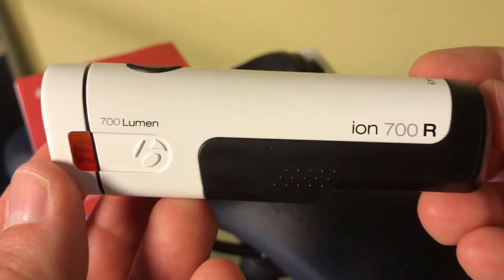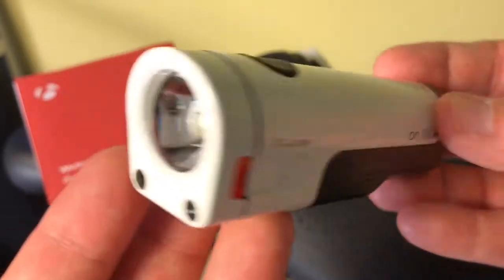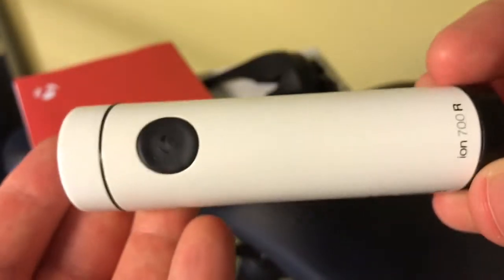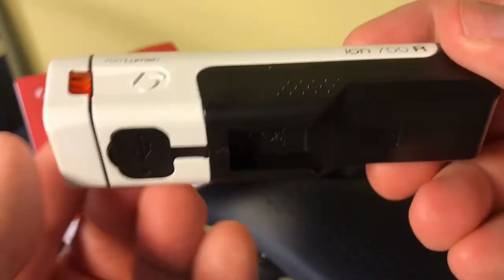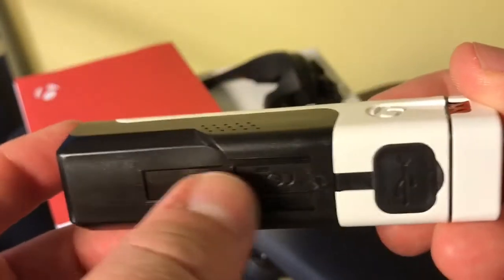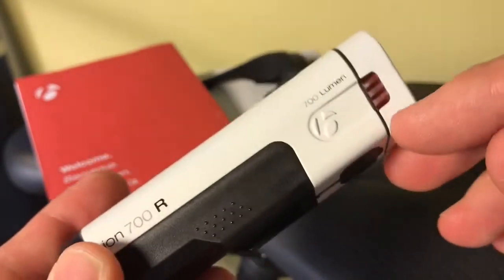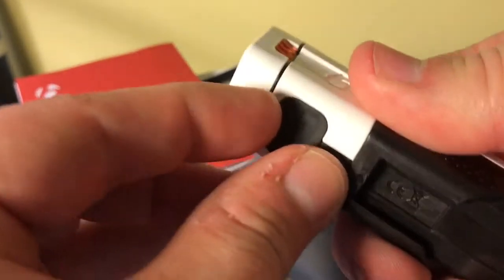This is the Bontrager ION 700R. This is a 700 lumen headlight, very, very bright. It is very compact, it's metal framed, so you have an actual metal casing on it, and then some lower plastic where this housing goes in. It has not only the headlight, but some yellow flashing side indicator lights.